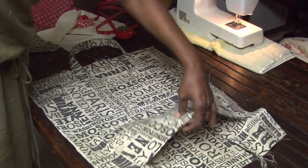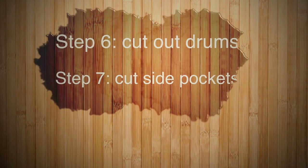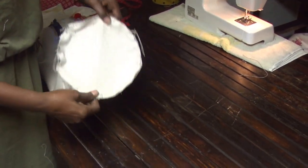The next step is to add the zipper. After that, we're going to put the drums on — I call them the drums, they're the round pieces at the end.